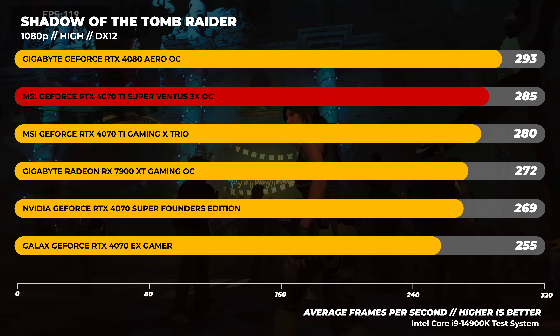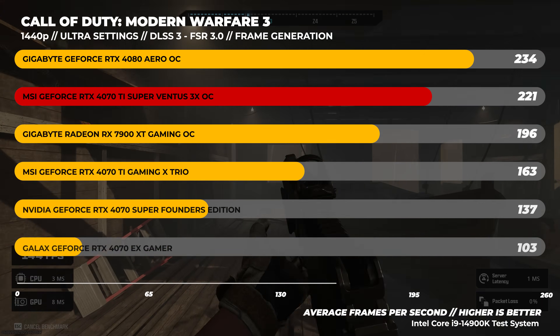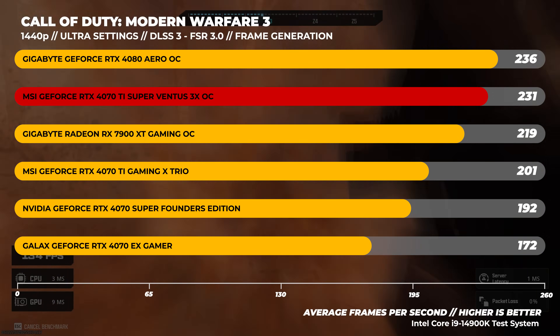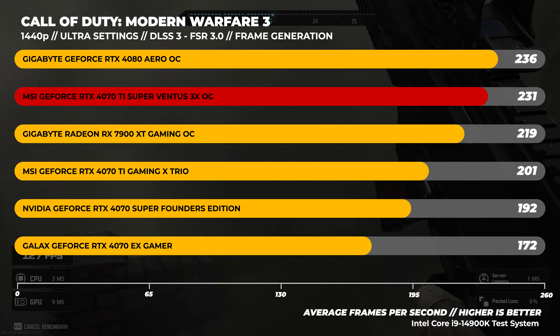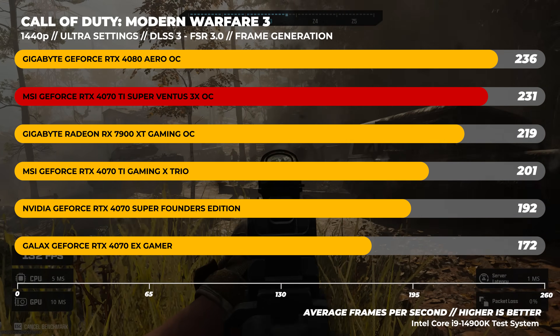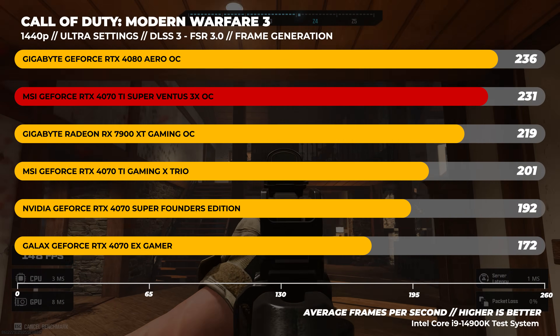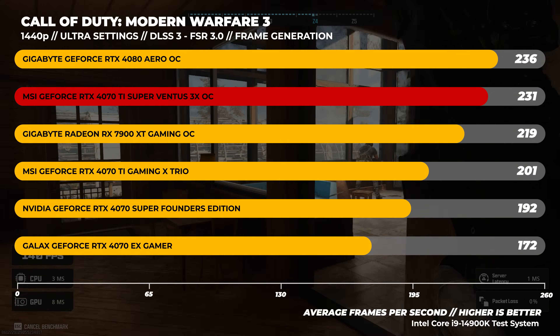Moving on to 1440p benchmarks, in Call of Duty: Modern Warfare 3 we tested the same way as at 1080p using their respective frame generation technologies. In this test we're seeing the 4070 Ti Super be within spitting distance of the RTX 4080 — this is a good result, especially since this is a game I play quite a lot.